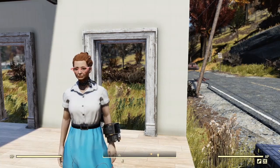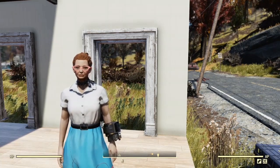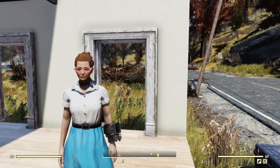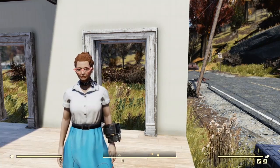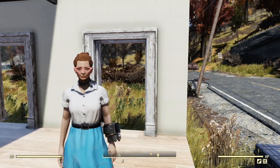Hi, this is Lucy and welcome to a Fallout 76 Building 101 episode. In today's episode I'm going to show you how I power my camps, how I hide conduits and wires, and also how to make power generating boxes.